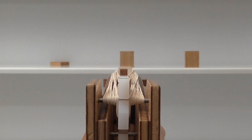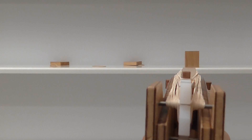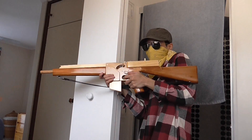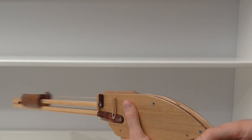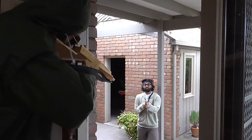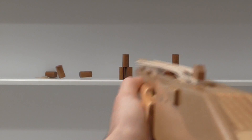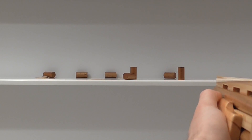Parabellum Arms produces unique rubber band guns seen nowhere else in the world. Everything here is handmade and one of a kind. With innovation as the number one goal, the guns just get better and better.